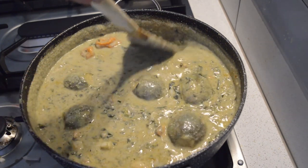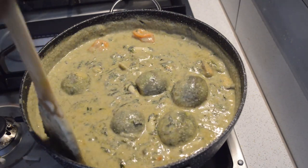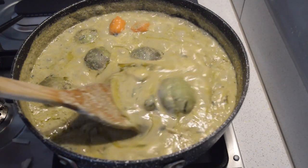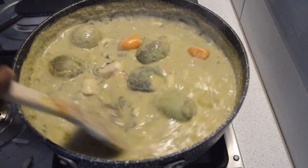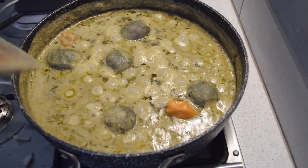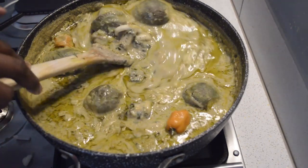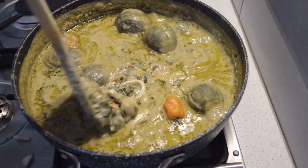Let it cook for another 20 minutes. When it's cooked very well you will see oil coming to the top because of the peanuts — peanuts have a lot of oil. That means the peanut is cooked very well. If the peanut doesn't cook well you will not see any oil come out. Keep it on very low heat and your peanut will cook well.